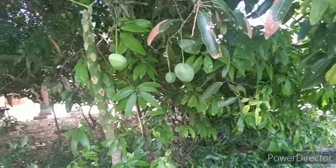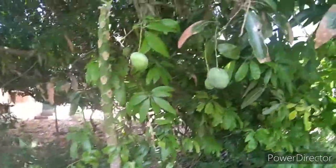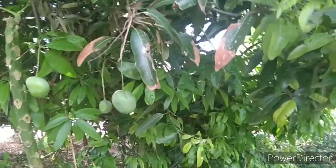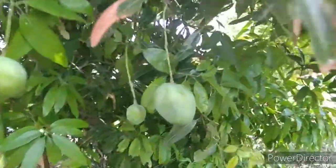Let's see if you can see the mango here. I have two mangoes here. There is a taste of it. I'm going to use two mangoes here.